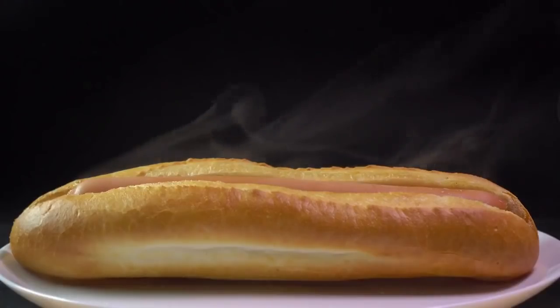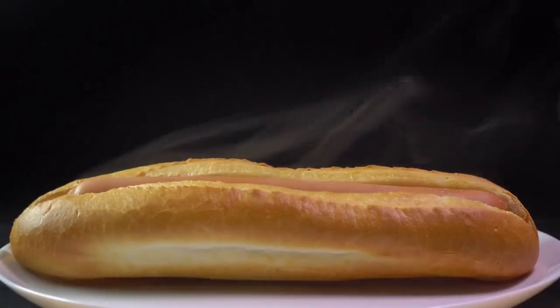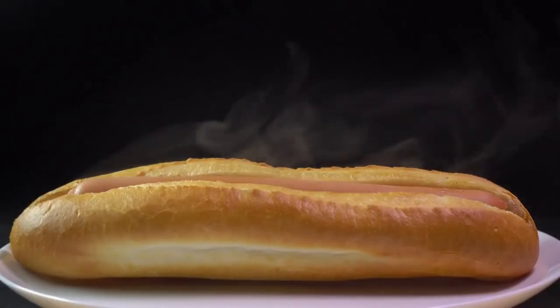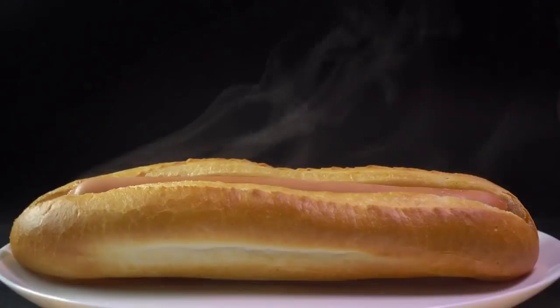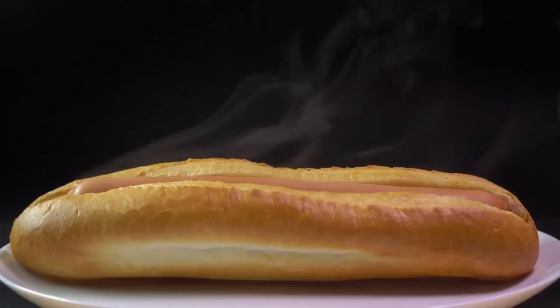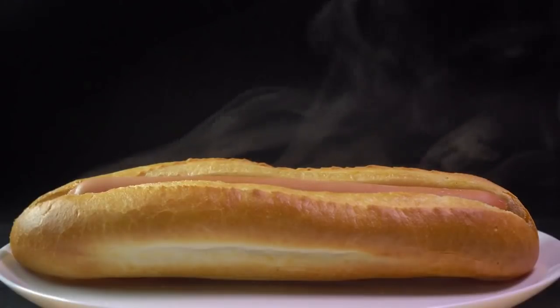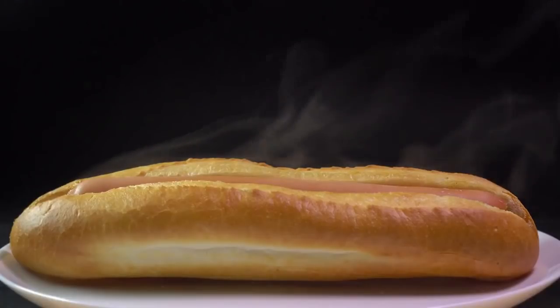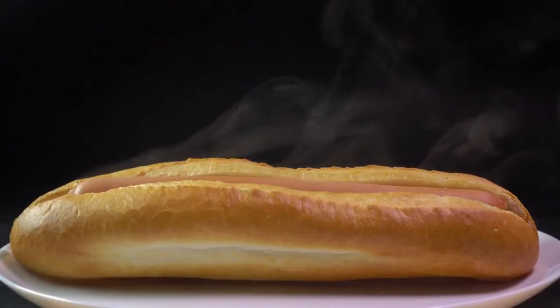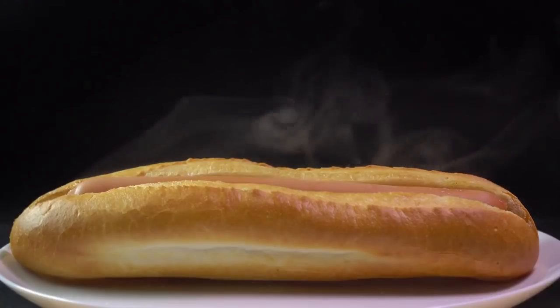Got a question about hot steamy buns? Call Ben at 424-258-9364 for the latest tips and tricks in the world of wieners. That's 424-258-9364 — press one to talk live one-on-one to Ben. Tweet day, 8:30 Eastern Standard Time, HDVR Hot Steamy Buns.